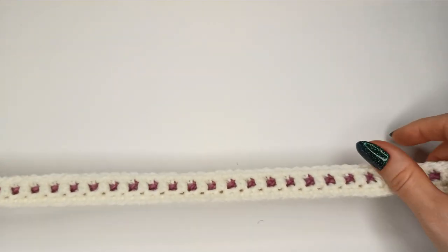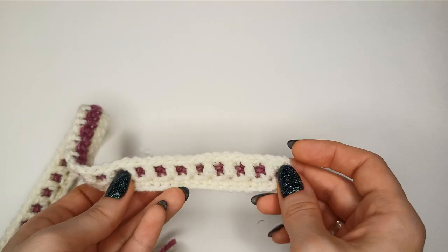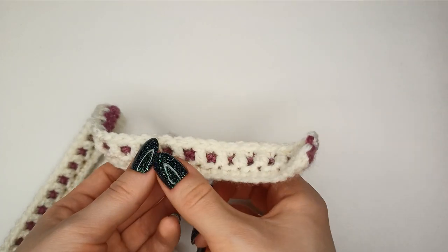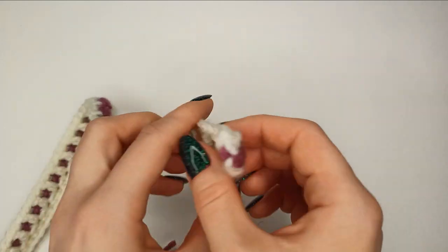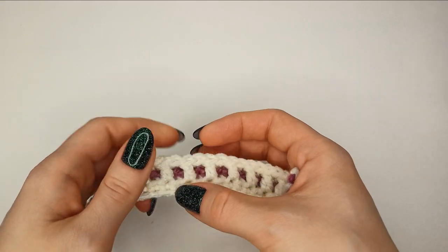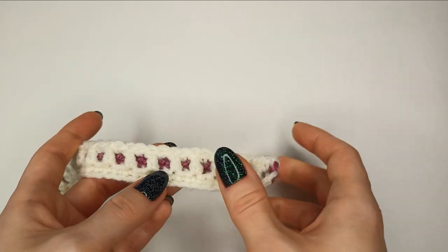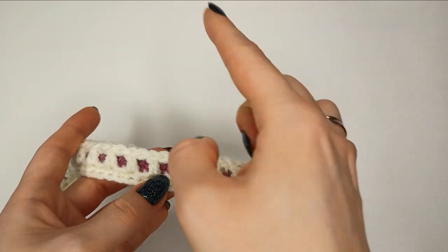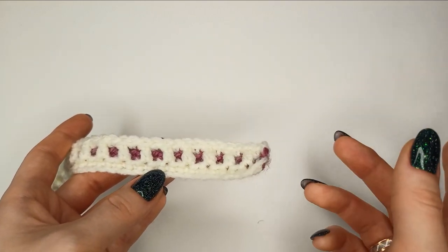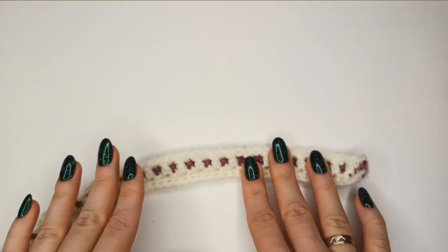I'll put both charts in the description in the info box below the video. One will have only stripes with crosses to show where you need to work double crochets — it's probably easier to follow. The other will have the chart with the heart shapes and crosses as well, so you can choose either when working on this pillowcase.